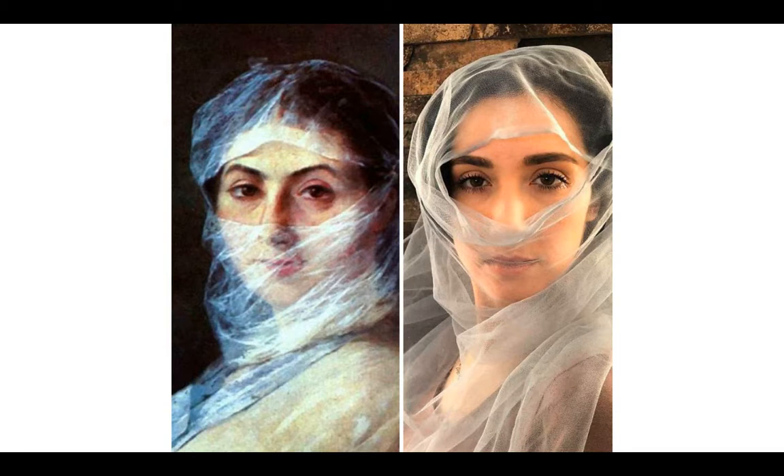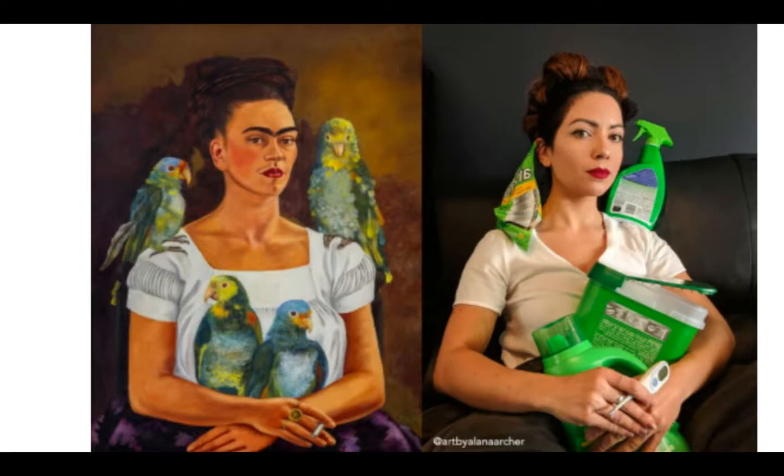For this one, she probably just used a curtain. I'm sure this lady did not have four parakeets in her home, so she used like cleaning supplies to kind of resemble them, which is also cool because the color scheme is very similar — you see those greens and yellows in the birds that you also see in the cleaning products.